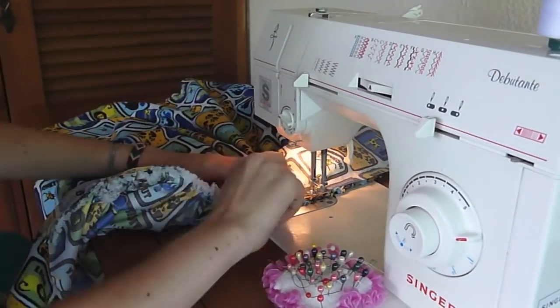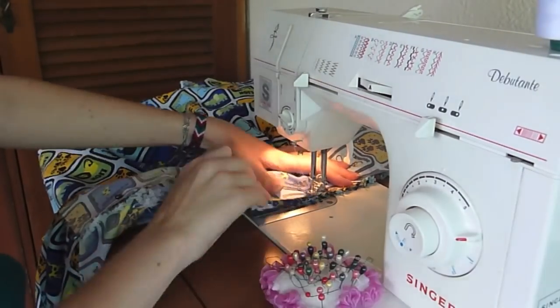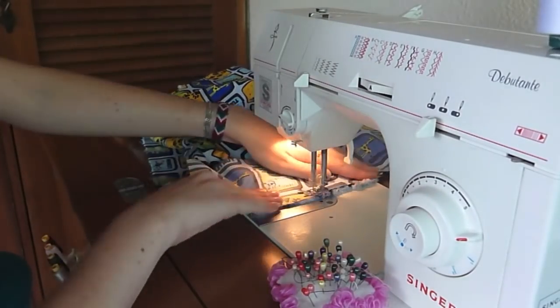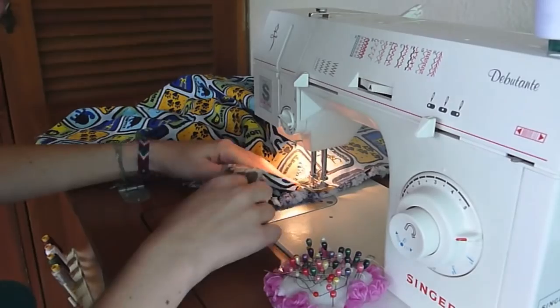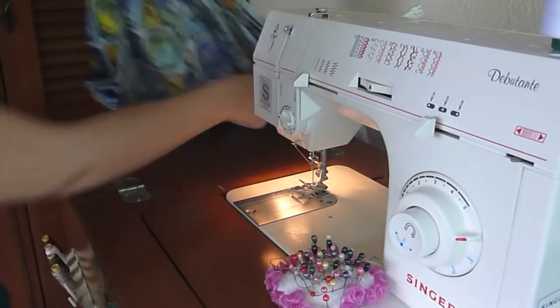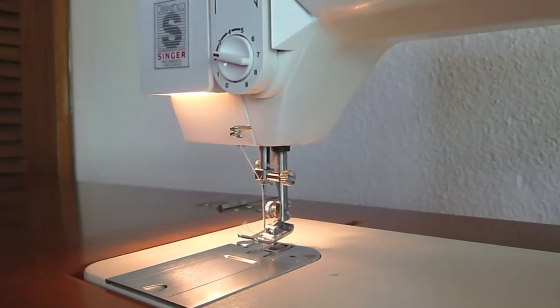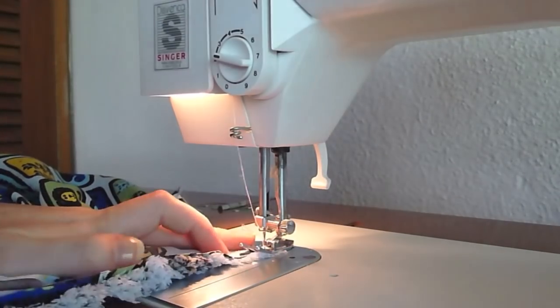Word of advice: be careful with the gatherings or pleats. I strongly recommend zigzagging it to make it even stronger — that way it won't fray and it won't come off.